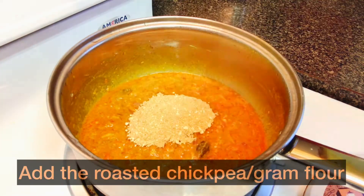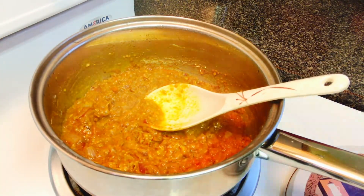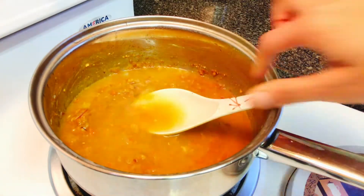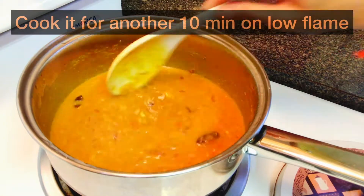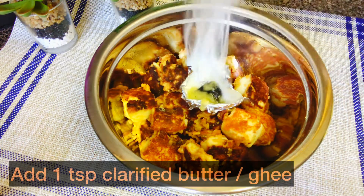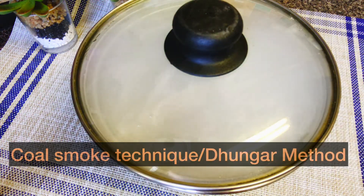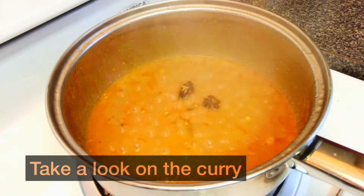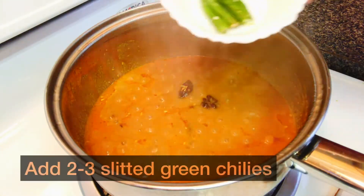Now we will add the roasted chickpea flour to the masala — adding this will make the gravy smooth and enhance its flavor. Add some water to bring it to a desired consistency, then cover and cook the gravy for another 10 to 15 minutes on low flame. In restaurants, paneer is first marinated and grilled in a tandoori or clay oven which imparts a great smoky flavor. Since we don't have such ovens at home, we will replicate that taste using the cold smoking technique, also called the dungar technique. Make sure the charcoal is not touching the food, and when it starts emitting smoke, cover it immediately and leave it for 5 minutes.